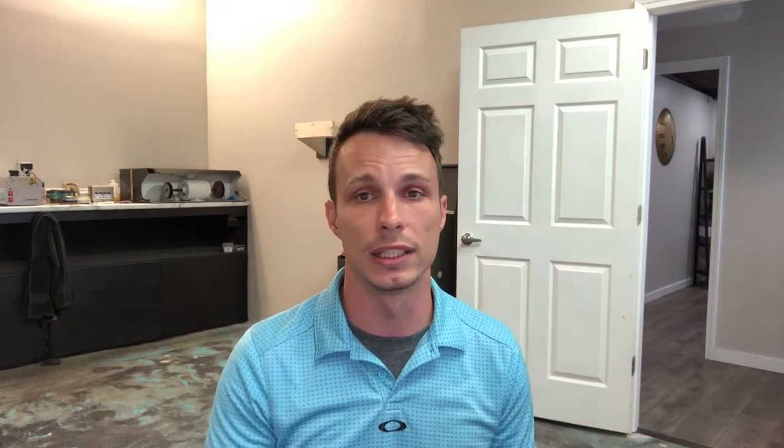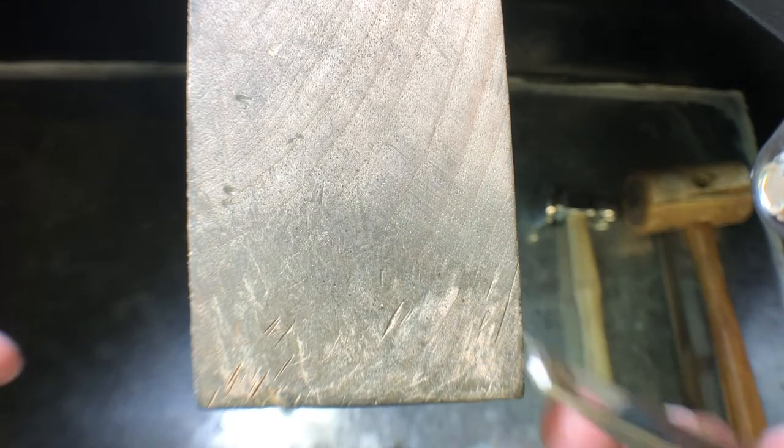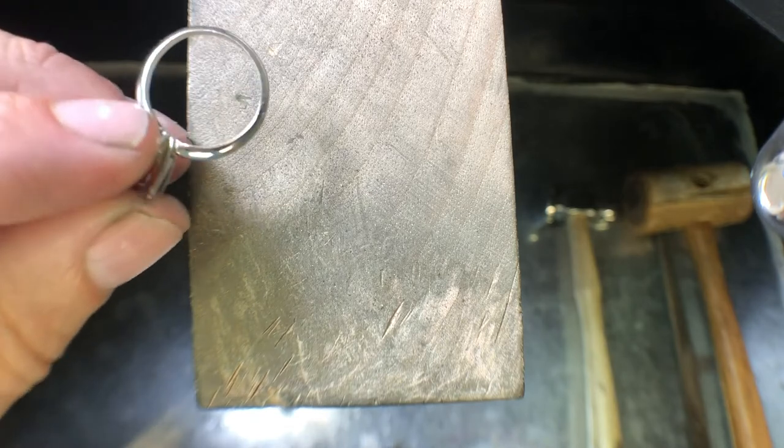We're starting off with a pretty basic mounting. We're going to go with a six prong 14k white Tiffany style mounting. This is your traditional out-of-the-box engagement ring — what your grandmother had, what your mother had, and maybe even what you have. The coloration of this stone is what makes this ring so unique. We're going to take this 2.4 carat brown marbled diamond and set it into a classic Tiffany mounting.